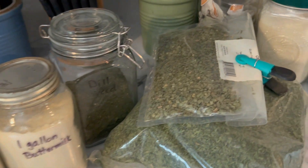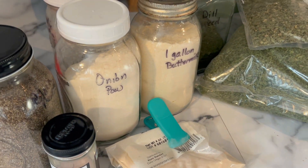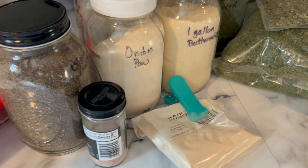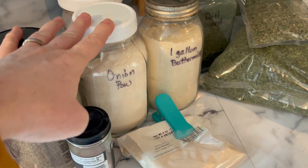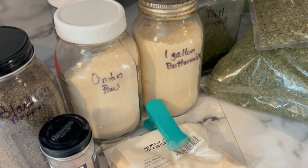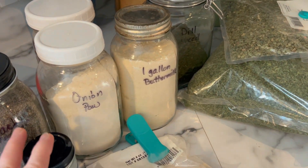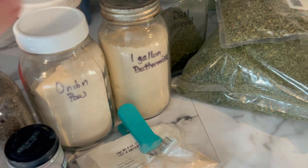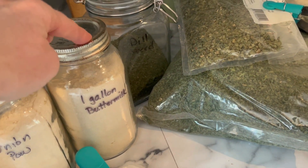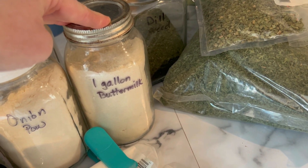First thing you want to do is assemble all your ingredients. I am missing dried onion flakes, but I'm not going to worry about it because I have onion powder. That is one of the ingredients anyway, so the onion flakes — it'll be okay. I didn't have any dehydrated or freeze-dried this time. I am using some of my buttermilk that I freeze dry, so we're going to try that in this one.